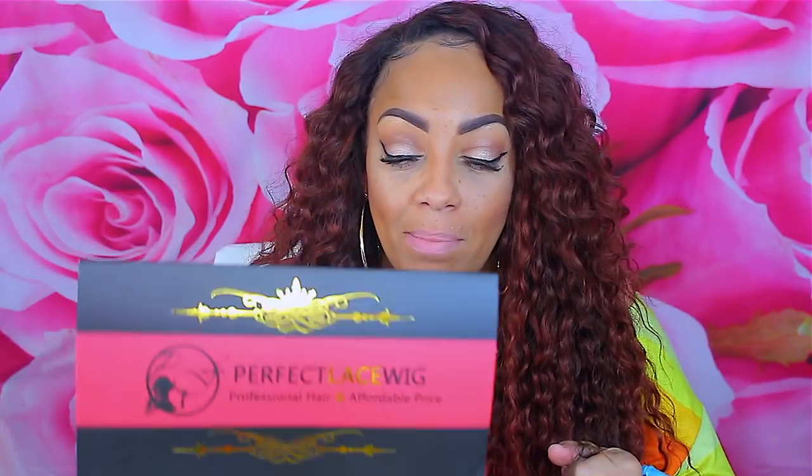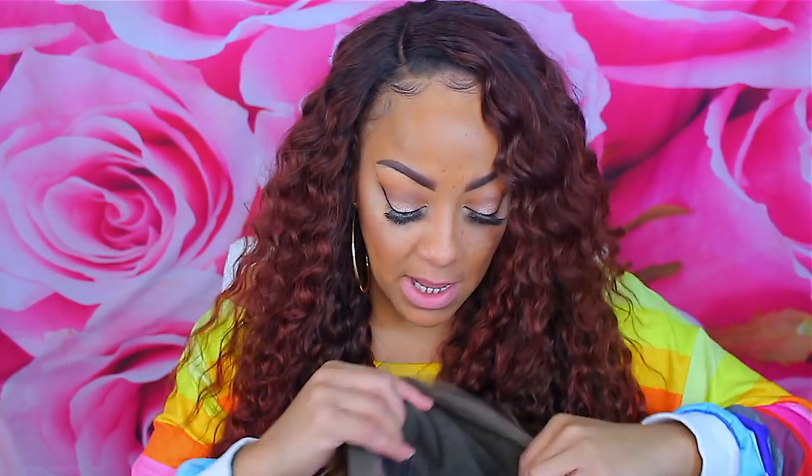This one is called Perfect Lace Wig — professional hair at an affordable price. It comes in a red box. I decided to pick one with a little color in it, which is so pretty — something I didn't have to do myself. I'll leave the specs below, but I do think it's 20 inches and 180 density. Some of you like a lot of hair, and I feel like 180, 150, and 200 kind of look similar depending on the company. This is 180 density and it is a 360 lace wig.